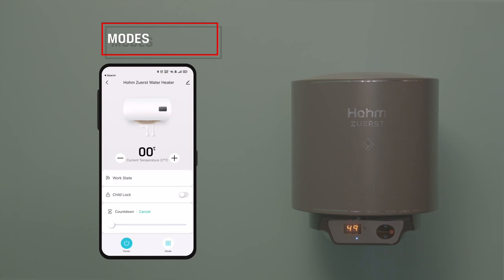Modes: Choose from 5 intelligent modes as per your preference. Normal Mode: This is the default mode where the temperature and functionality will be whatever the user sets manually through the app, Alexa, Google Home, or through touch buttons.